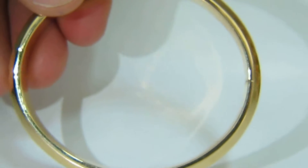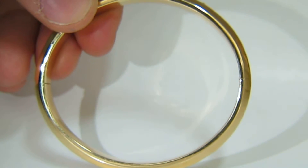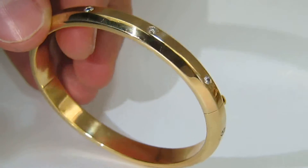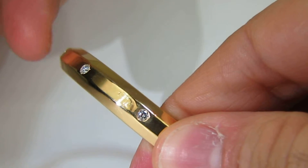This bangle bracelet is made for a relaxed, comfort fit. It's a semi-modified oval, and as you can see, the bracelet is a three-dimensional arc.